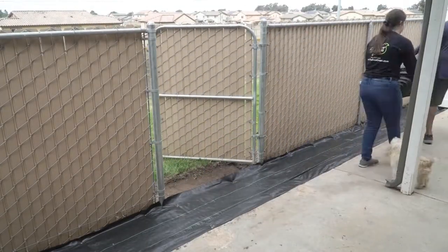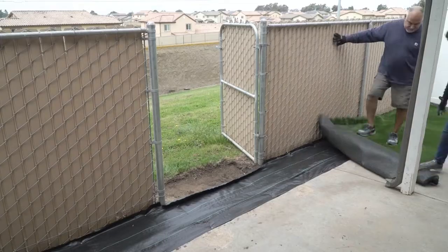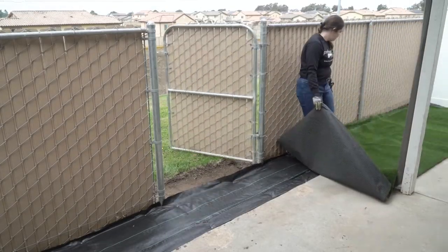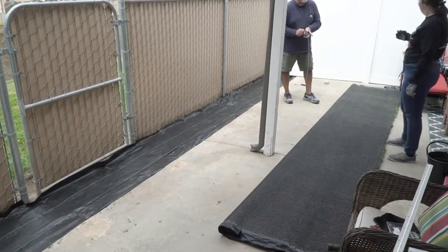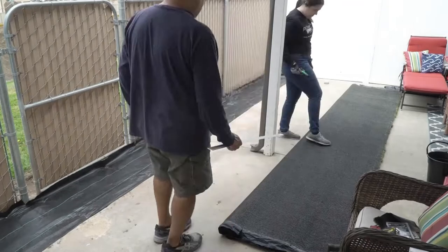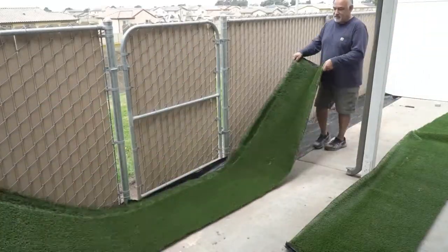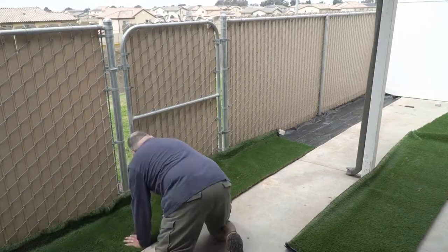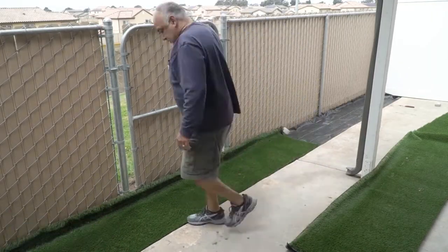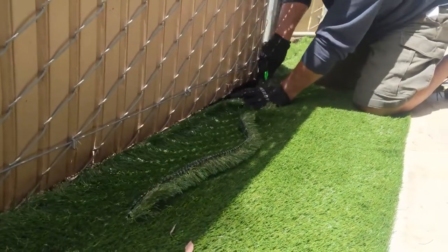We brought in the Arizona Pro remnants and unrolled them to sit in the sun for a bit to get the blades to stand up. We wanted the grass grain to face the house, so we took the larger piece and lined up the already cut edge with the cement. We left overlap on the other sides because we knew we were going to have to cut around some poles in concrete. Once we got it lined up how we wanted, we nailed down one side, stretched the other side, and started cutting along the fence line. Definitely take your time measuring and cutting, because once you make a cut, that's it.